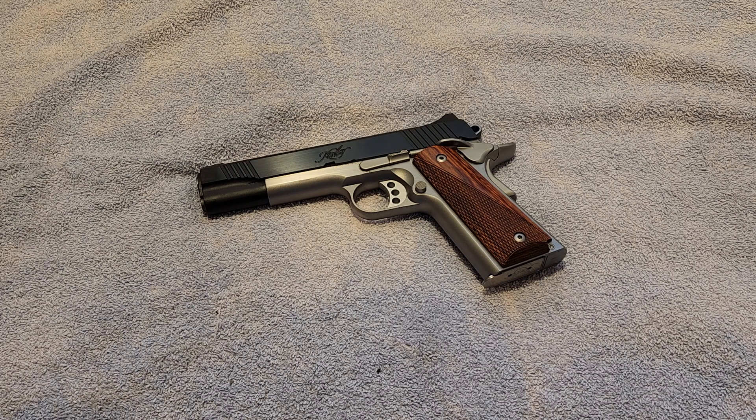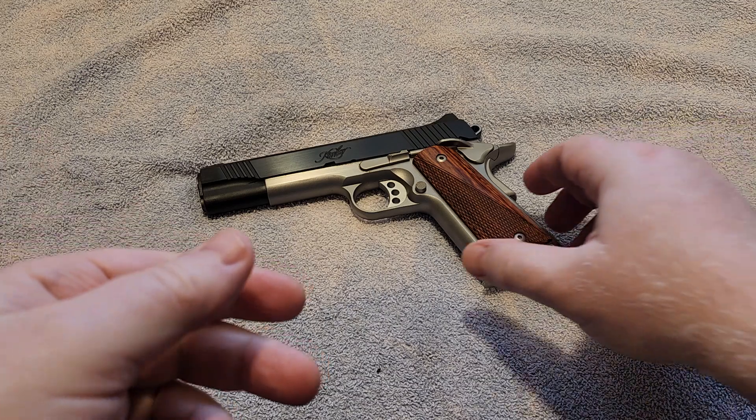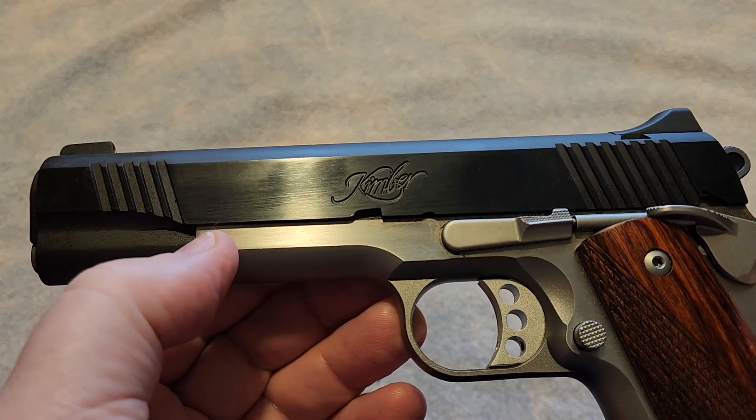If you have been a follower of my channel for quite some time, you know that this is not a new gun to my channel. I have had this gun for quite some time, and it is in several other videos that I have done. For those of you guys out there who are 1911 fans, you will certainly recognize the name Kimber.